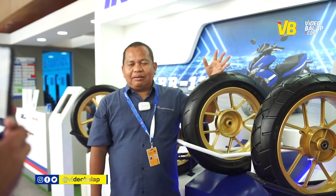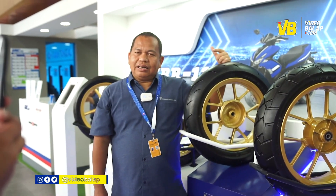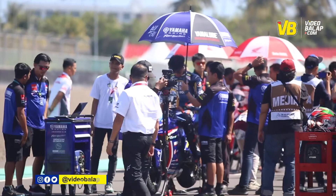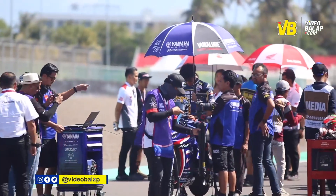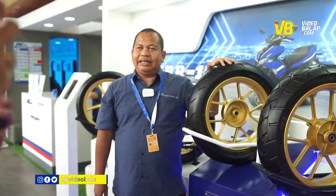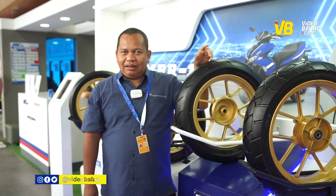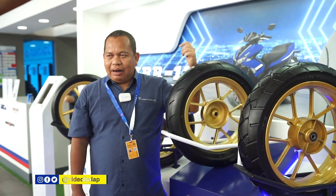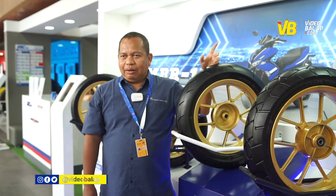Kebetulan minggu ini Yamaha Senderas ada di Mandalika, dan ada kelas namanya kelas Aerox — Yamaha bikin kelas Aerox untuk komunitas. Beberapa anak komunitas pembalap sudah beli ban ini untuk dipakai di Mandalika. Jumat nanti kita sudah berangkat ke Mandalika. Dari tim IRC sudah ada yang beli 30-40 set untuk dijual di Mandalika, dan sudah banyak yang beli.